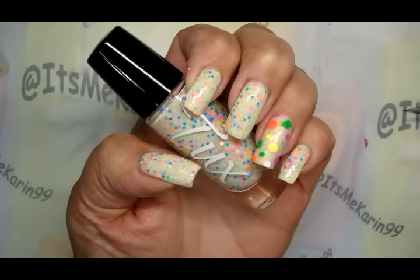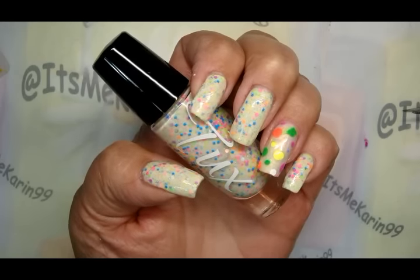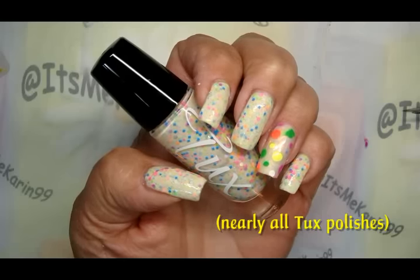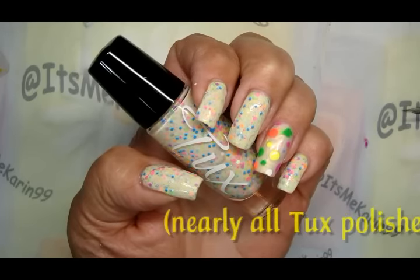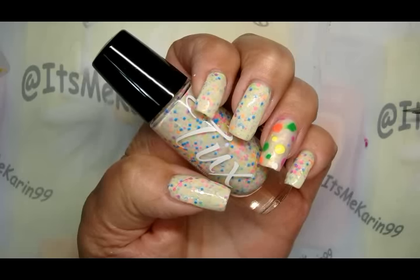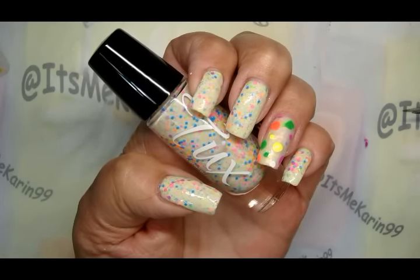Hey everyone, it's me Karen and I'm here today to do this fun little manicure with you. I've used all Tux polishes in this manicure and they are so great and a lot of fun. This is from the Uptown Funk collection, so if you want to see how I did this, please sit tight and we'll get to it.